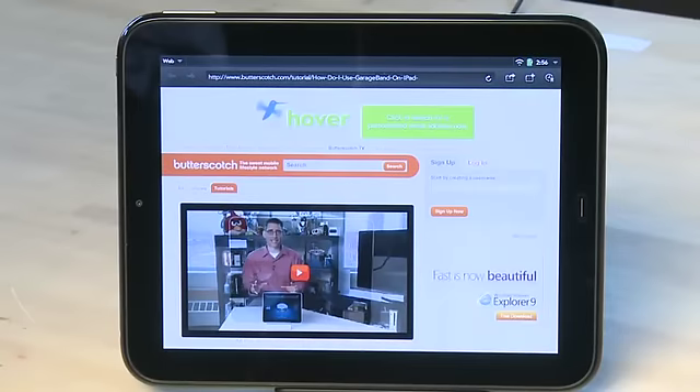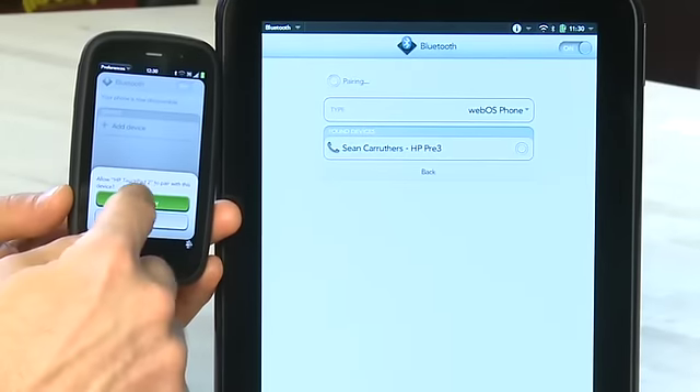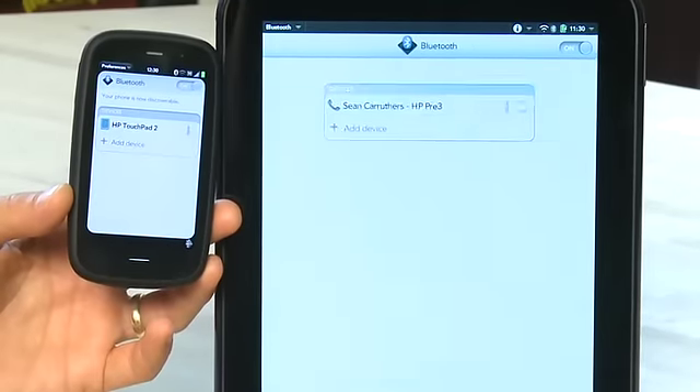If you have one of the new webOS based phones from HP you also have another way to share content from one to the other — it's called touch to share. When you're using your browser and you're on a site you like, you can actually share that URL directly with your phone. You will need to make sure that your webOS based phone is actually linked to the TouchPad using Bluetooth. There's another episode where we show you how to set that up.